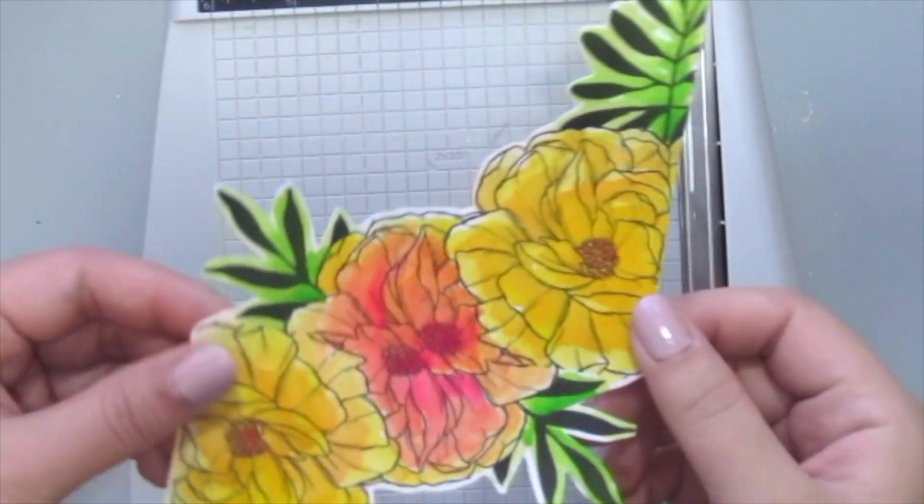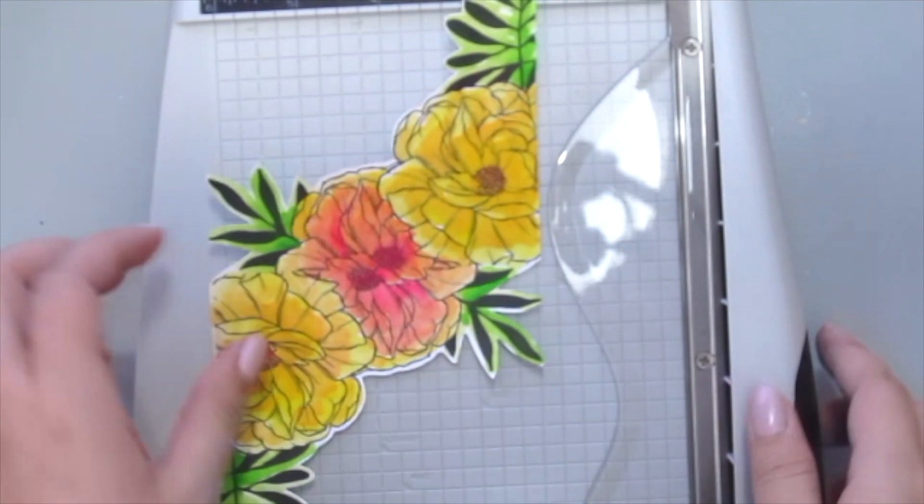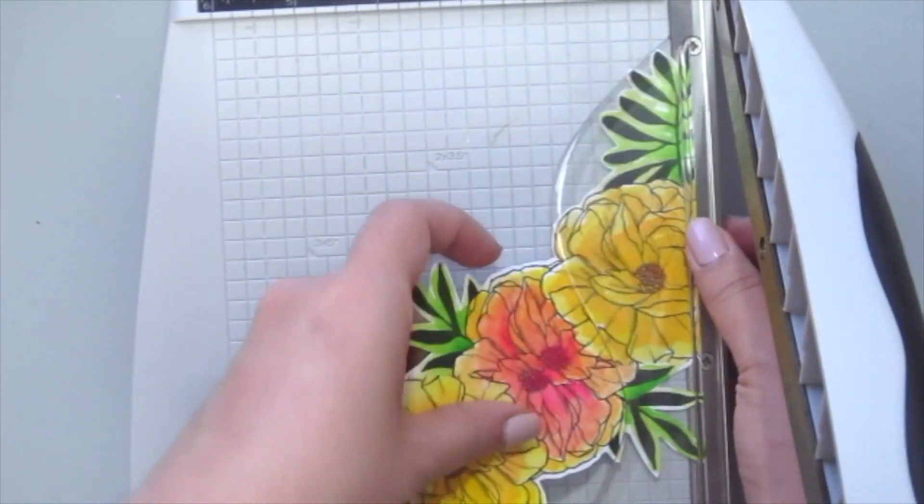Now all the coloring is done. I've already fussy cut the large stamp and now I'm just gonna slice it in the middle into half.